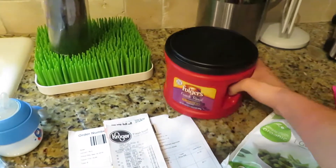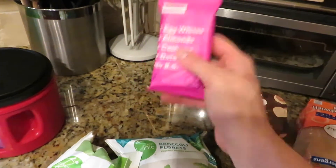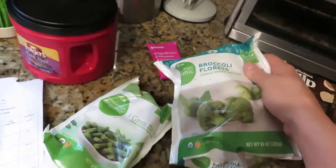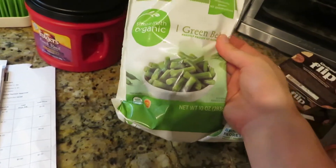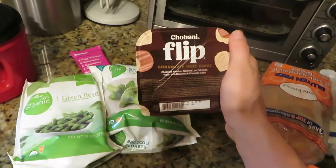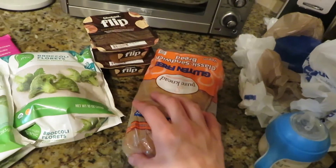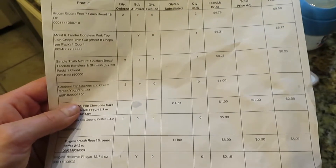I ordered Folger's Black Silk coffee but they did French Roast instead. I ordered a chocolate RX bar but they ran out, so they gave me a berry one for free — not sure why they wouldn't give another chocolate variety. Broccoli florets instead of broccoli stems — that's all right. Green beans versus green peas was a big error so she gave those to me for free. I also got a different Chobani flip — chocolate hazel craze — I'm not a fan of hazelnut but it's fine.